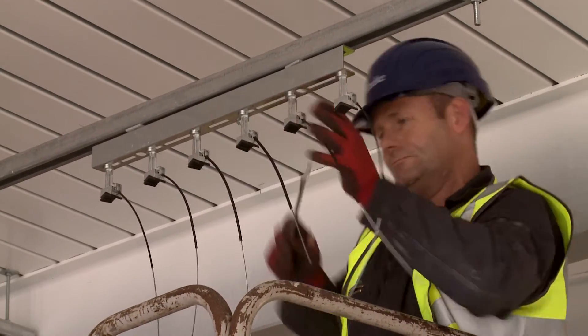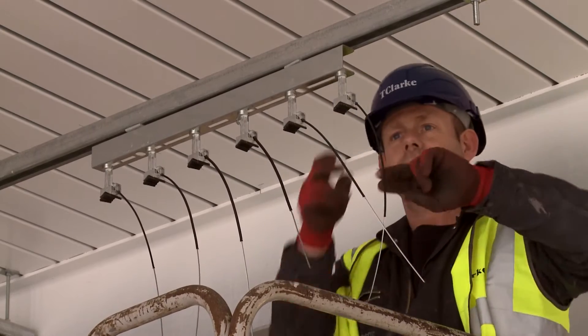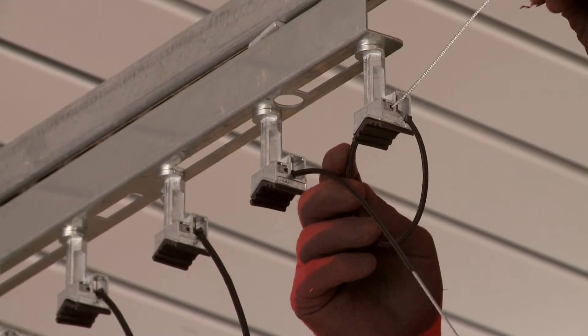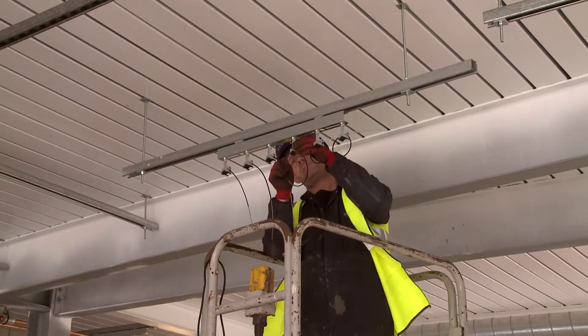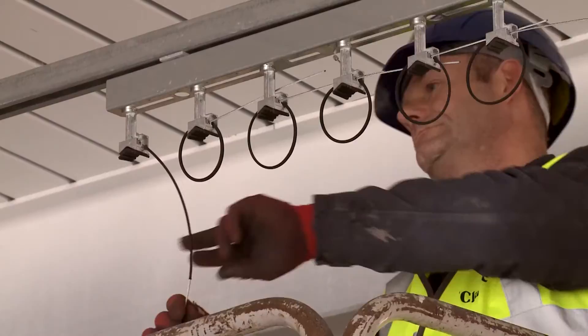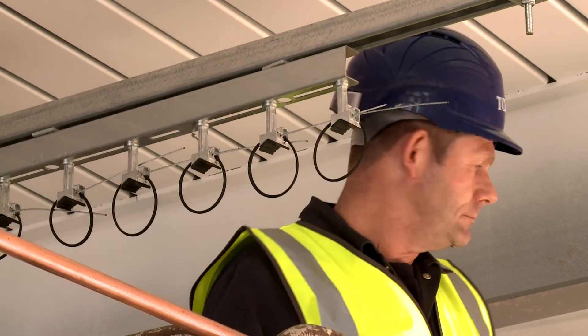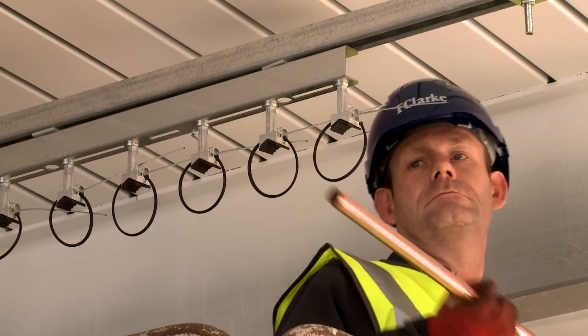On this job the twist clamps came pre-assembled, so it was just a case of threading the wire through the twist clamp, placing the piping and tightening it up. There's a locking mechanism on the top of the twist clamp that you just pull down and that locks it all into position.